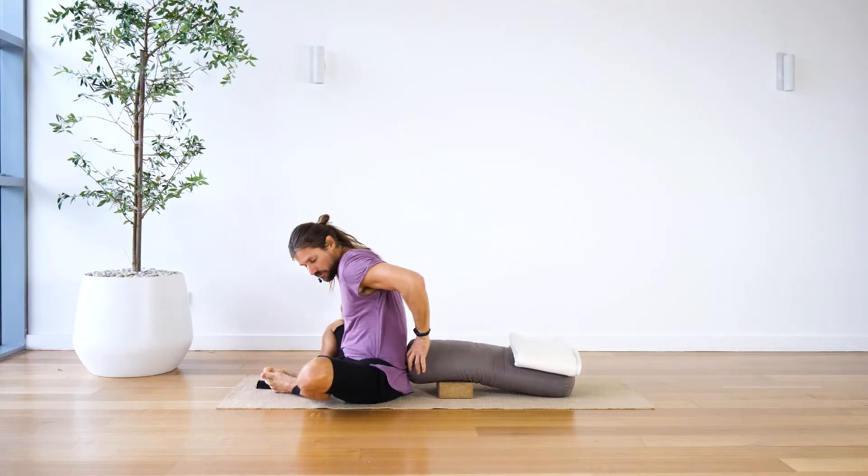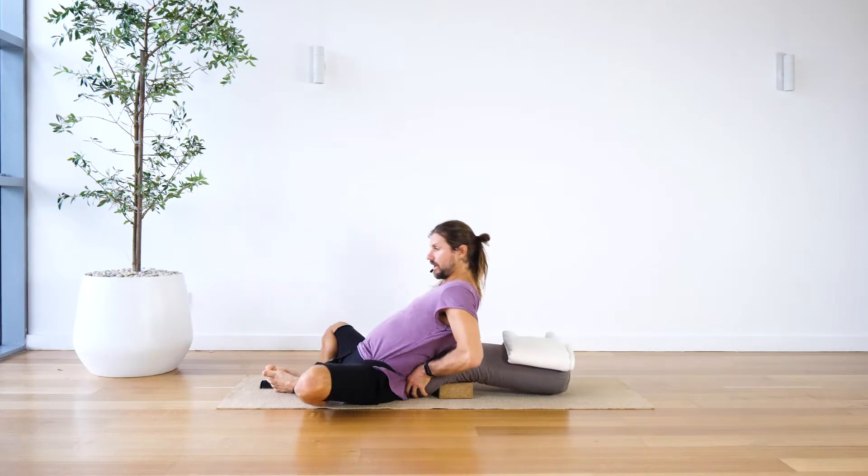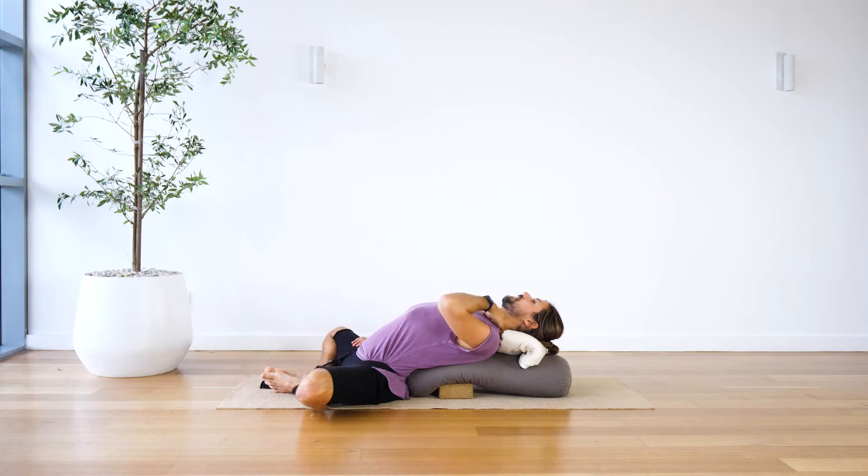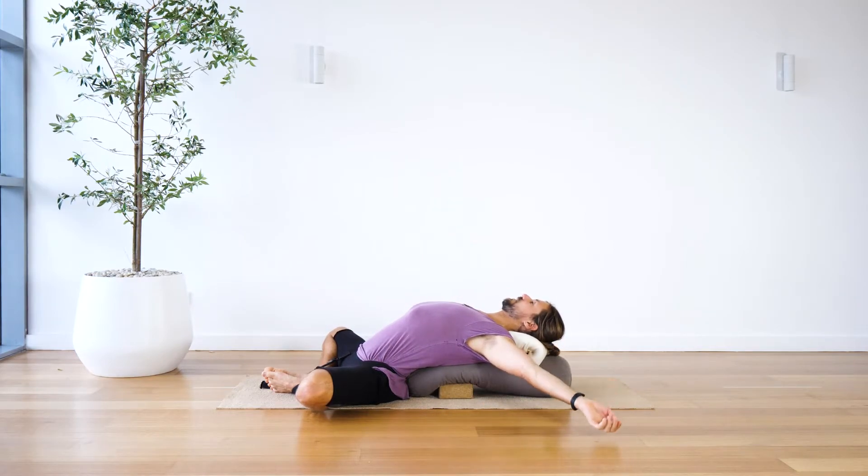From here, just allow yourself to lie back onto your bolster. You'll have something underneath the head, nice and supported, so you don't get a compression point at the back of the neck. Hands can be relaxed out to the side. If you really want, you can bring the arms out — if that's going to be comfortable for you, you're welcome to do that.